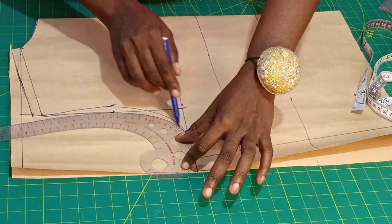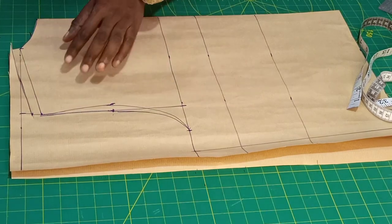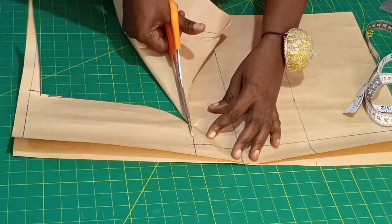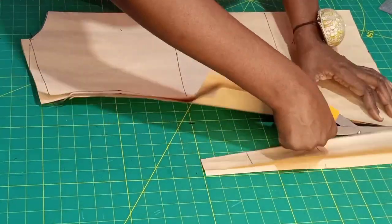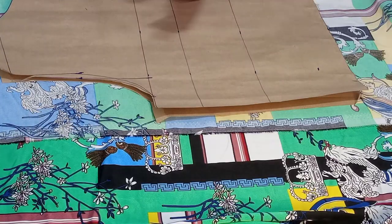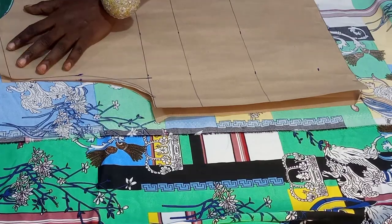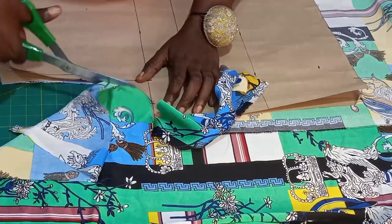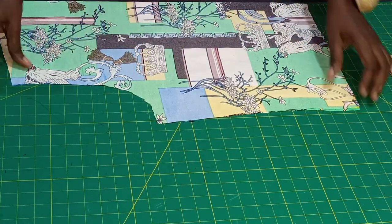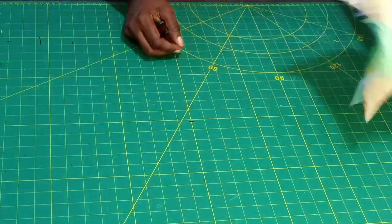For most people, their back is always bigger than the front, so you can see what I did here. I'll be cutting the back off first. Let's cut the back on the fabric — it's folded into two because we are cutting on fold. So we finished cutting the back. This is the back piece — I'll now drop it aside.